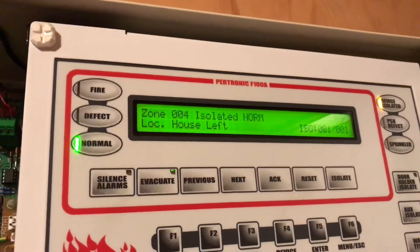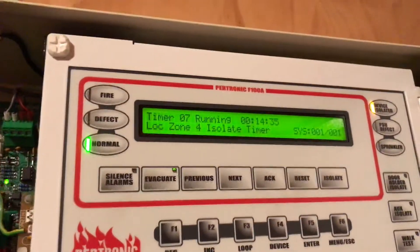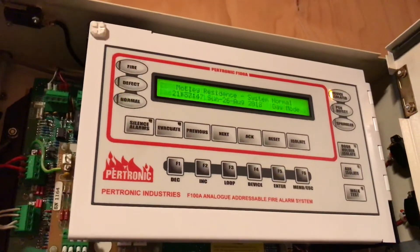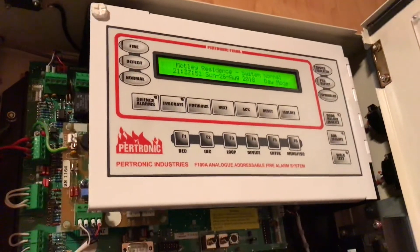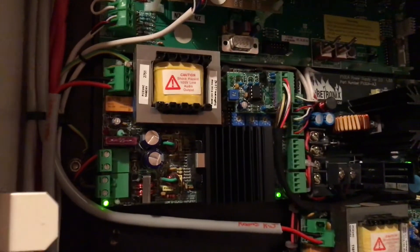So you can see zone 4 isolated normal, and timer 7 running — so it's got 14 minutes left. I can reset the timer now, and that will take the zone out of isolate, but after 15 minutes it would have automatically de-isolated the zone. So that's just a real short video — I will go into more depth in a different video. Thanks for watching and see you next time.